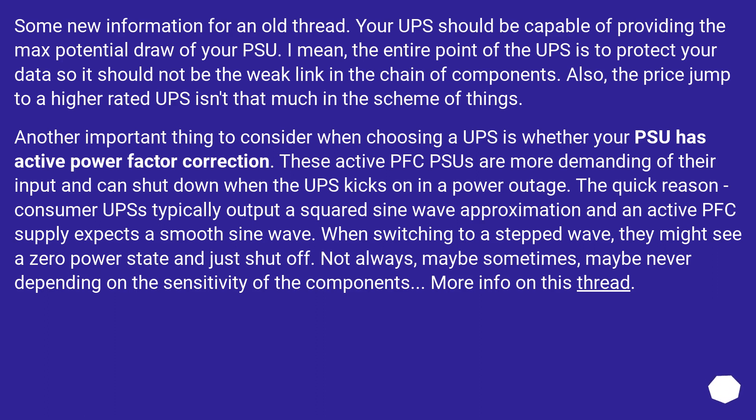The quick reason: consumer UPS units typically output a squared sine wave approximation, and an active PFC supply expects a smooth sine wave. When switching to a stepped wave, they might see a zero power state and just shut off. Not always — maybe sometimes, maybe never — depending on the sensitivity of the components.